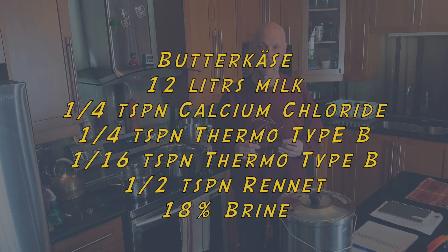Welcome everybody to a very belated first tutorial of the year 2021. It's February the 15th, and today I'm going to show you how to make an awesomely easy short-maturation aging cheese called Butterkäse.